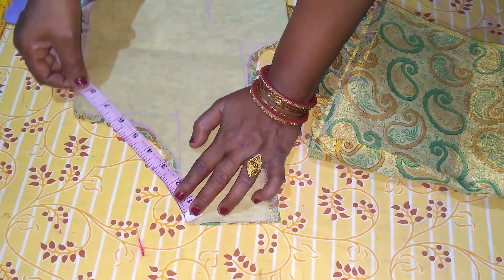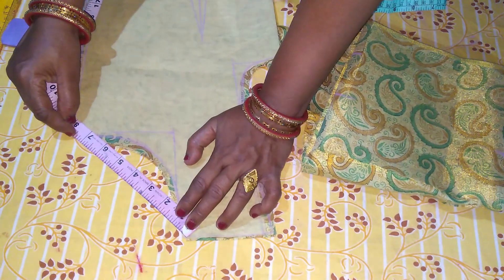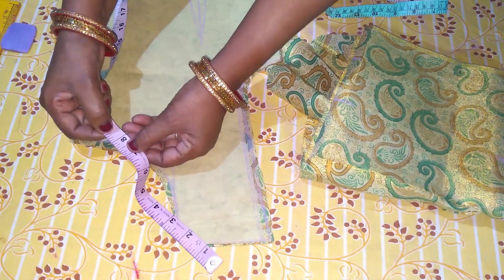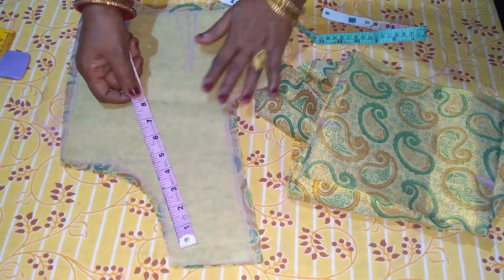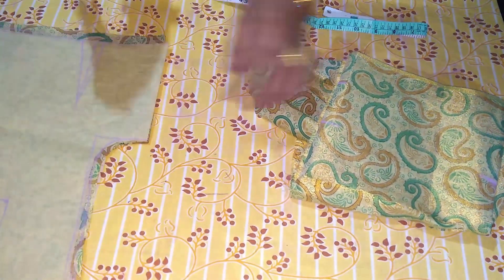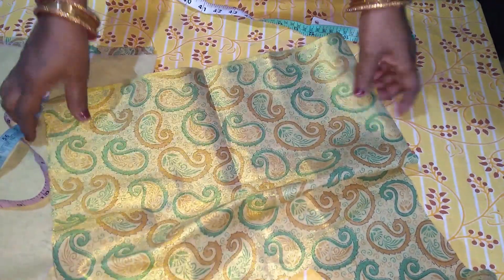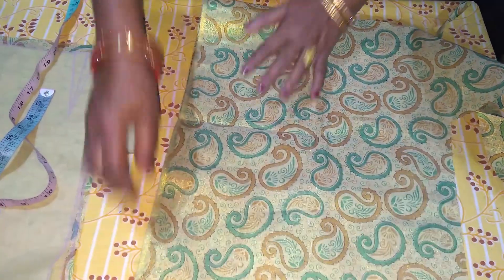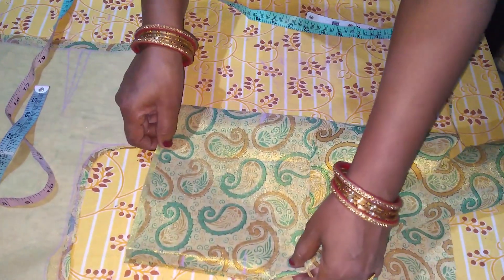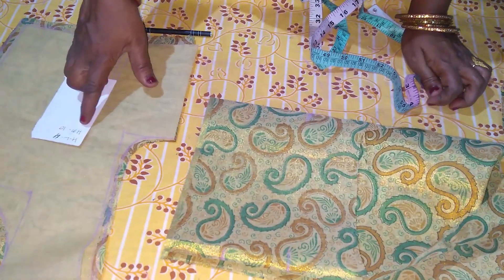First, we will see the bottom of the tail as well. The bottom is close to the tail, so we will see the sleeve cutting. This is the upper part. We need to cut the 2-fold and 4-fold. This is the middle part, so you can cut 3 or 2 inches. We need 4 inches and 10 inches.